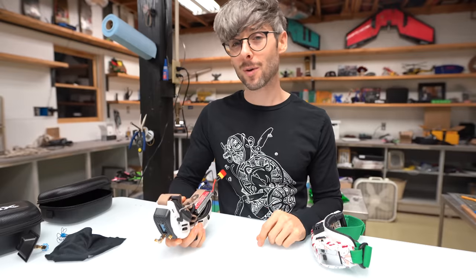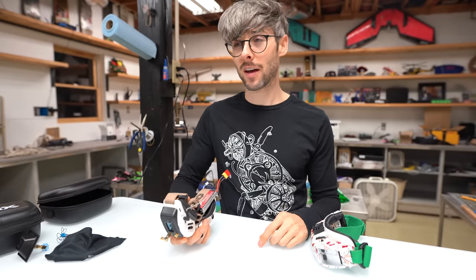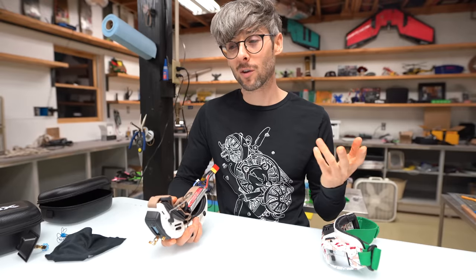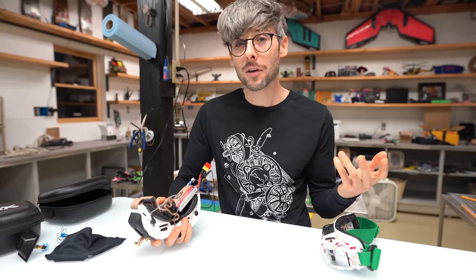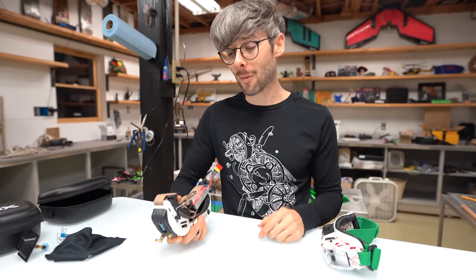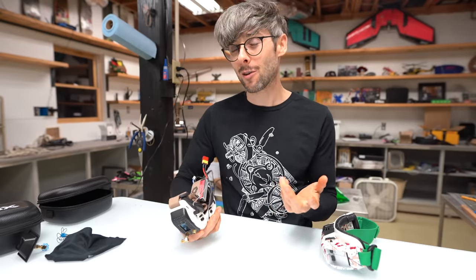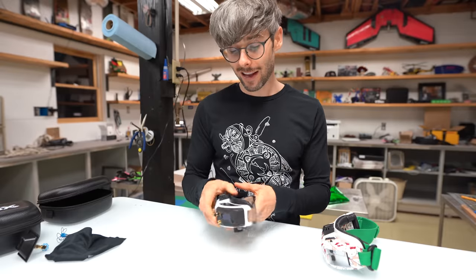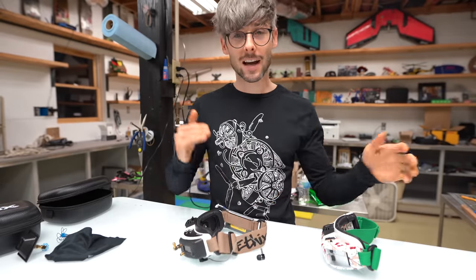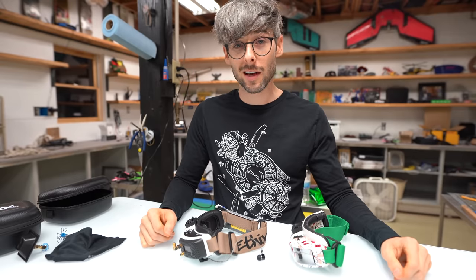The other thing is the fact that there is a power button now. You've probably heard the rumor online about the new Fat Sharks having a power button. It's kind of laughable because it's a power button — it should just have one to begin with, right? Well, it's taken almost six years to get one, and yeah we got one, but it doesn't necessarily work exactly the way you think it should. I'll talk about that later in the video.